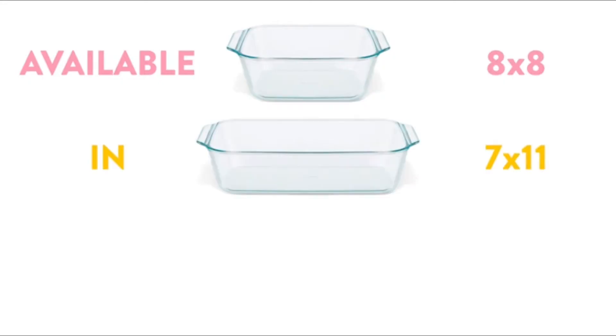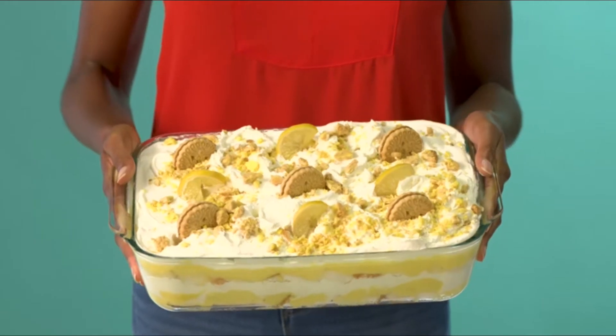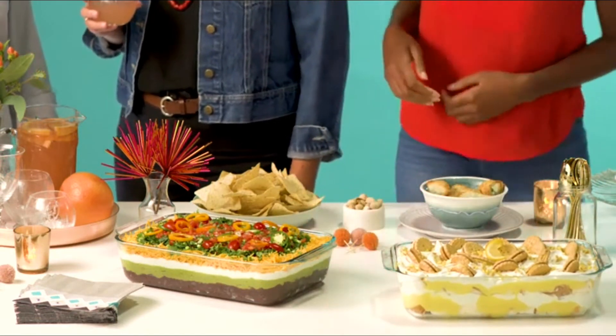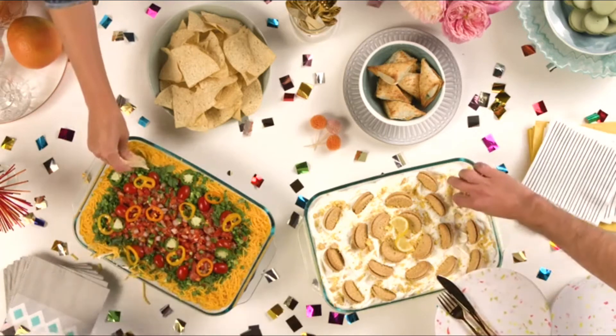Available in three sizes, you get the perfect fit for any occasion, allowing you to go big, get creative, and serve up crowd-pleasing possibilities. So get ready for a big upgrade — take your yummy creations to new heights.